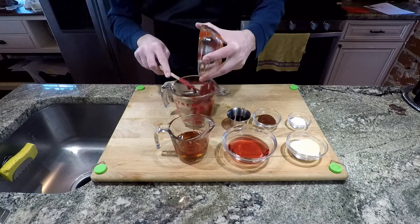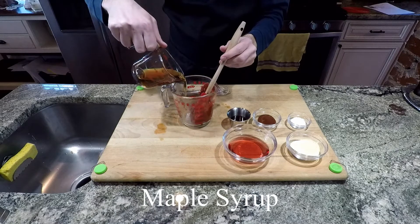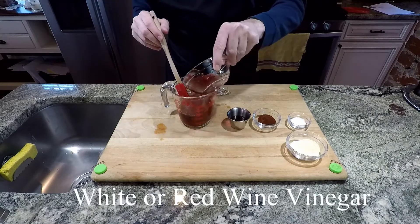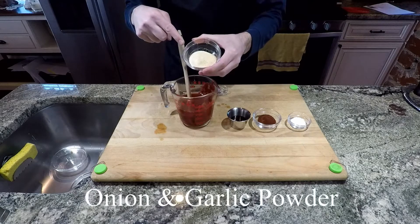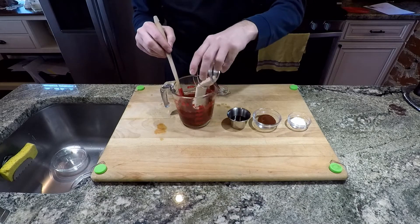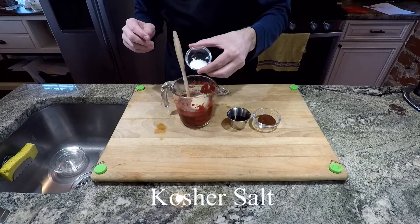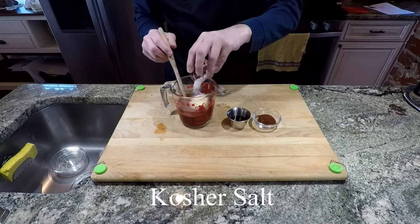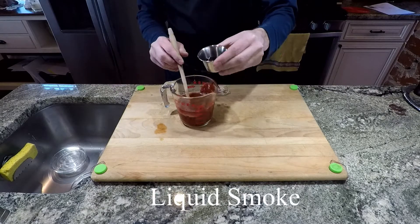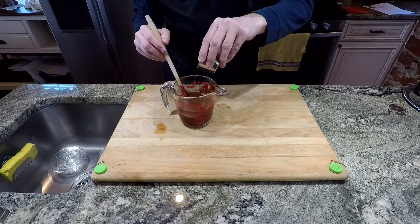Starting off with some tomato paste, and then some maple syrup from Vermont or Canada, preferably. A little bit of red wine or white wine vinegar, whatever you have on hand. Onion and garlic powder, some kosher salt, a little chili powder, and some liquid smoke. Exact details are in the description below.